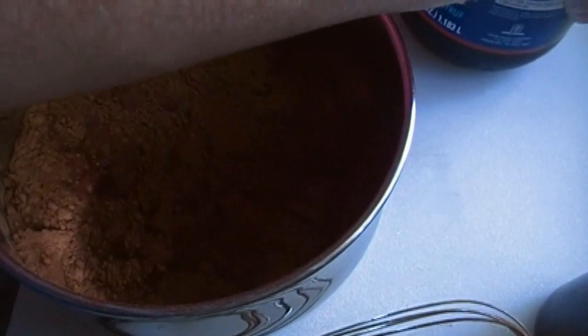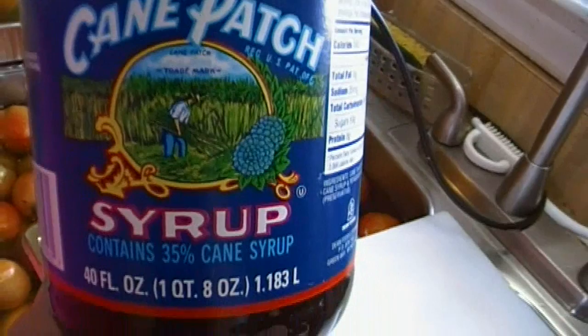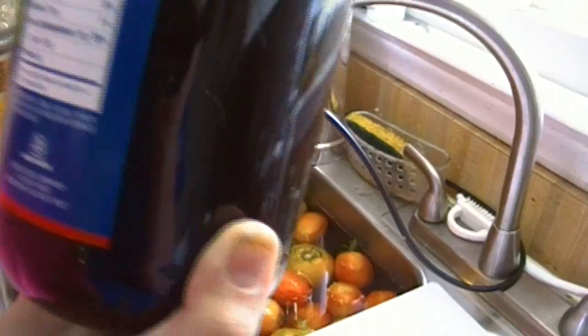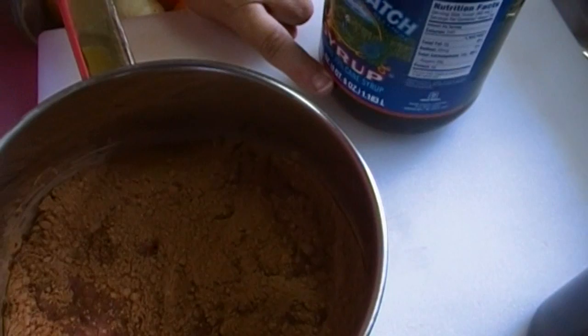I recently found this — it's pure cane syrup. Let me show you the label. I got this at the Piggly Wiggly; sometimes at the Pig you can find really interesting regional specialties. It contains cane syrup and potassium sorbate — that's it. There's nothing but cane syrup in here, with some degree of water as is natural in syrup.